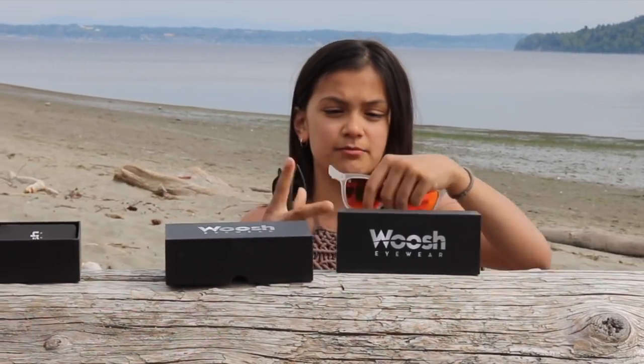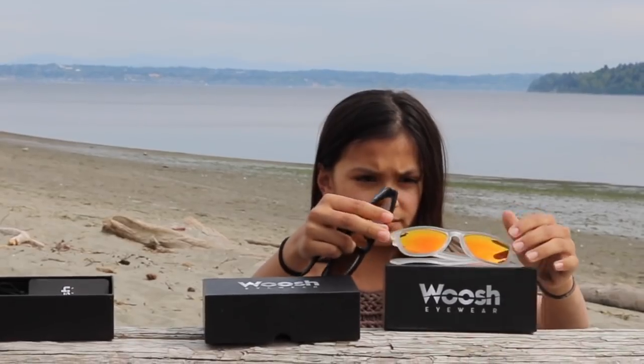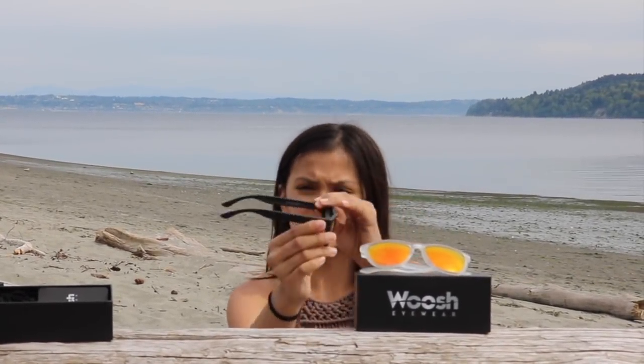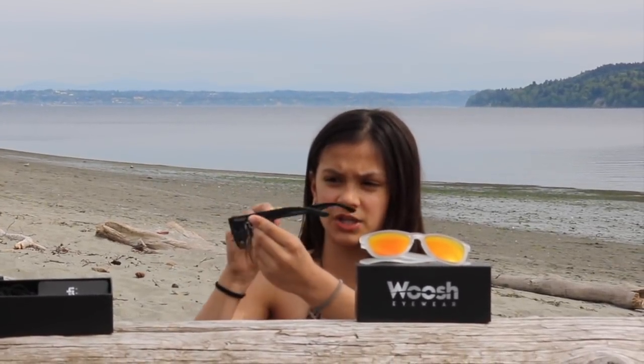They really fit, both of them really fit around your nose really well. This one is the black version — it's not clear at all. And it says on the inside, Woosh eyewear, and this is the same thing as this one.